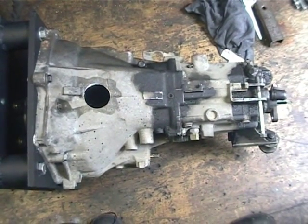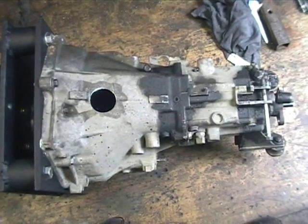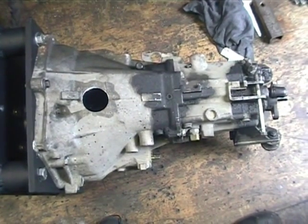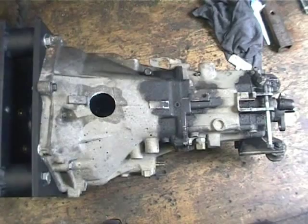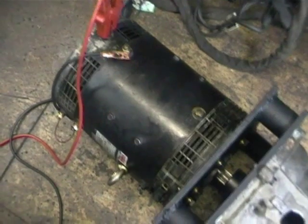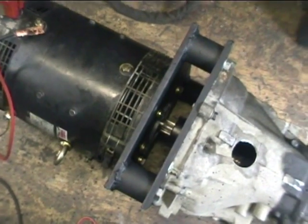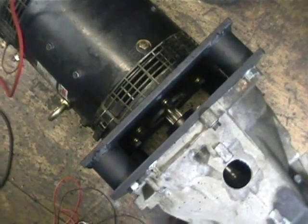What we're going to do today is shoot a quick demo of the BMW gearbox, which is now coupled up to our forklift traction motor with this custom steel coupler plate that I have manufactured.